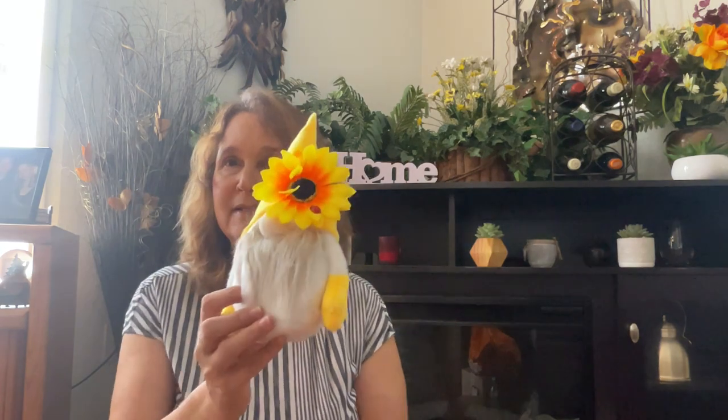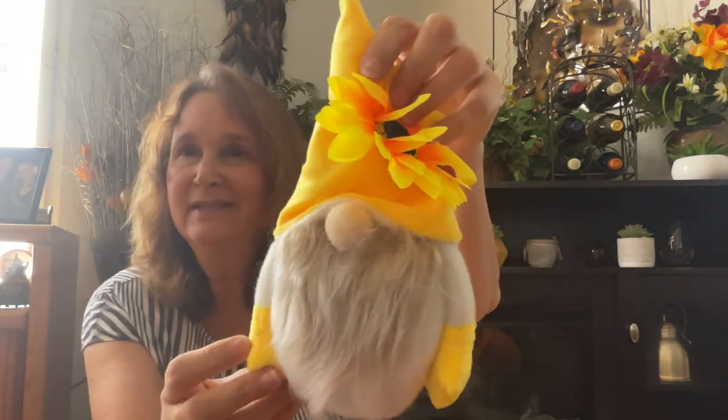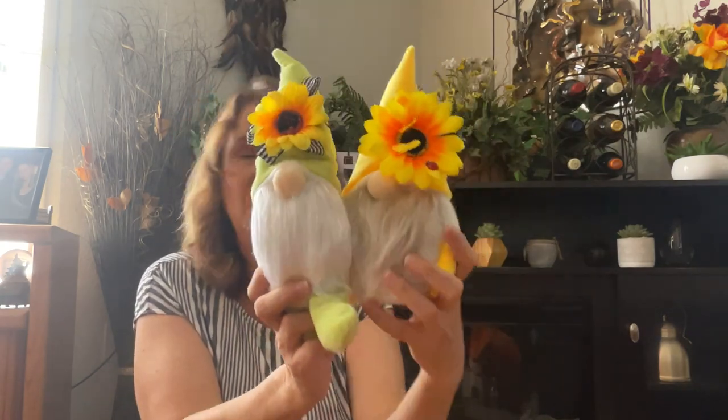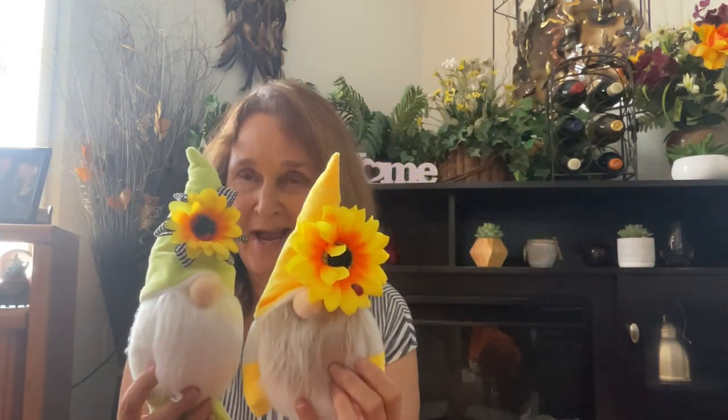The next thing I got, because it's springtime and I couldn't resist, is the sunflower gnome. Isn't he cute? And then of course I had to have Mrs. Sunflower Gnome. I just thought these are too cute — you're probably going to see them up on my fireplace because I have to spring it up now. I think these retailed for around $3 — one was $3.18 and one was $3.69, so Mrs. was a little cheaper. I just thought those were too adorable.